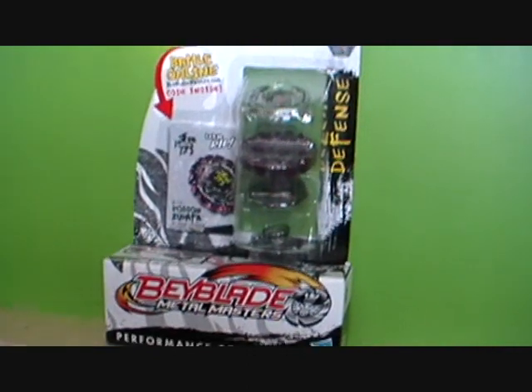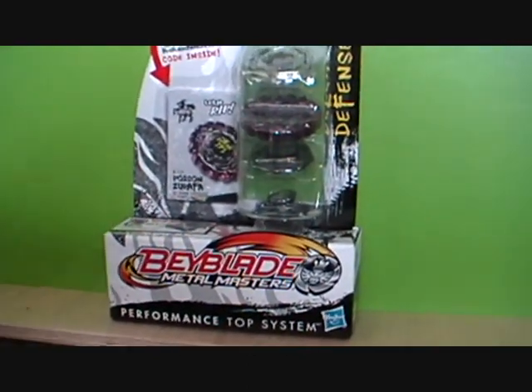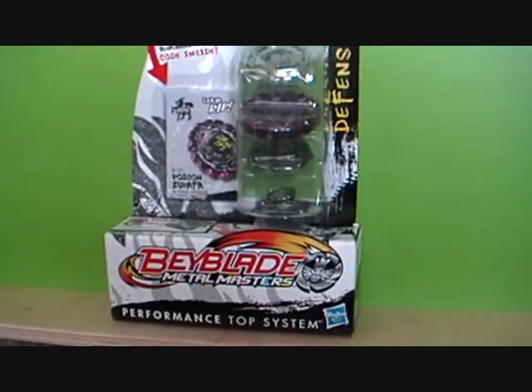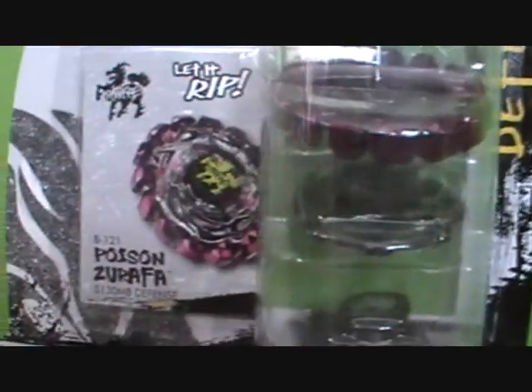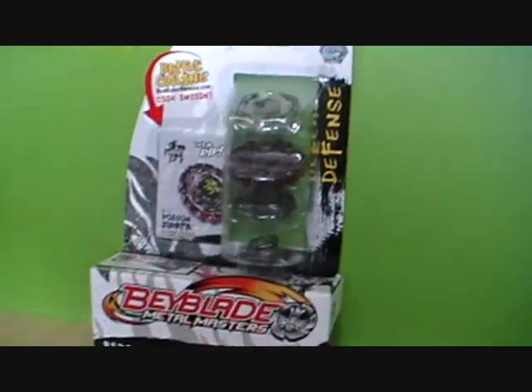So last time, from my other two Beyblade videos, some of you viewers told me to look out for the Poison Surafa because it's purpley — and guess what? You were right. I found it. And that's the Poison Surafa right there. It's a defense top. The other ones I got were attack.